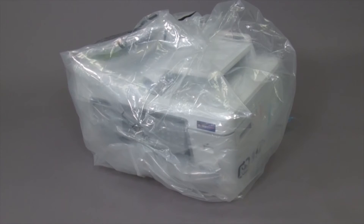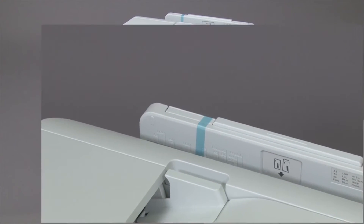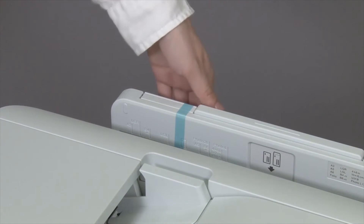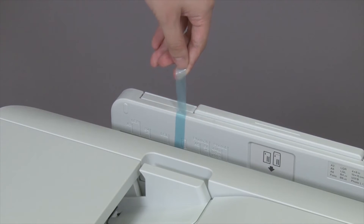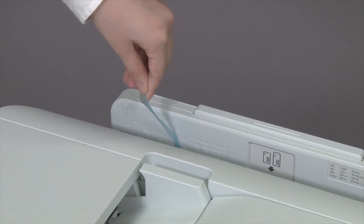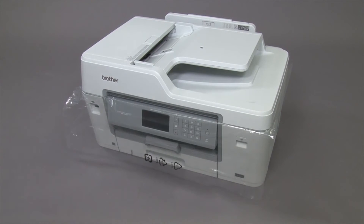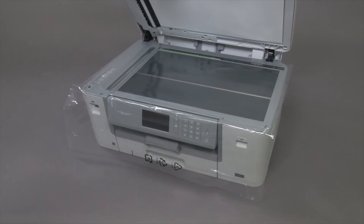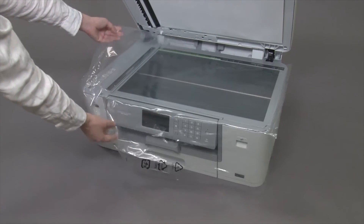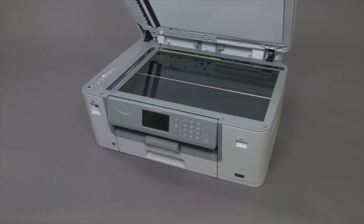Remove the plastic bag and tape. Open the document cover and remove the plastic sheet. Close the document cover.